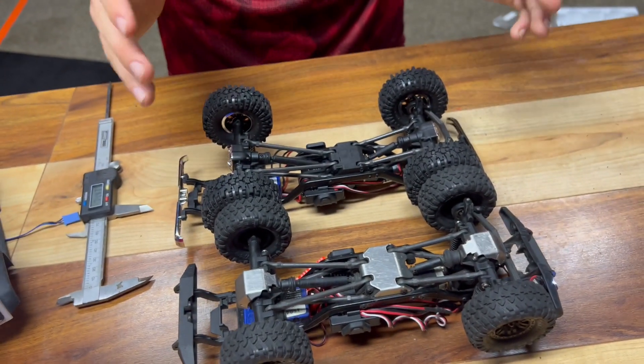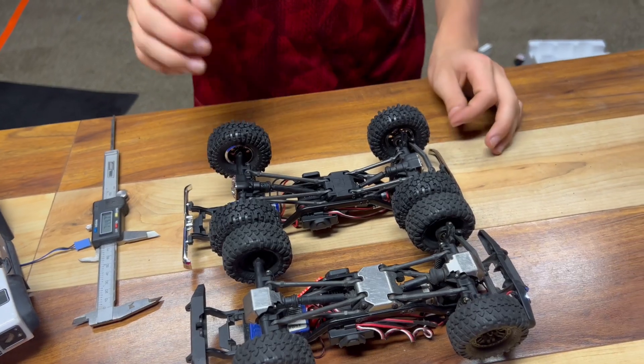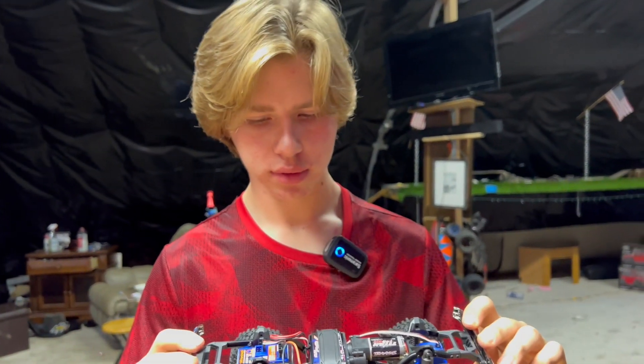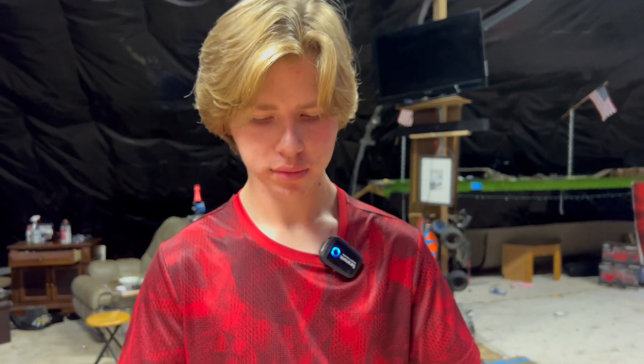So this is a true long arm lift kit. I'm not sure if Traxxas is going to release this as a separate kit, like they do for the regular TRX-4s, but there would be parts available since you have to replace parts now and then.